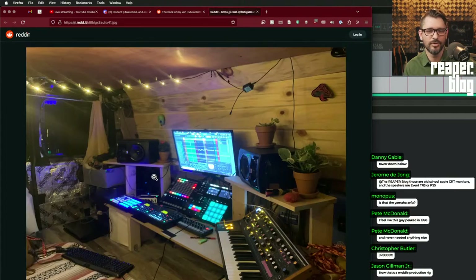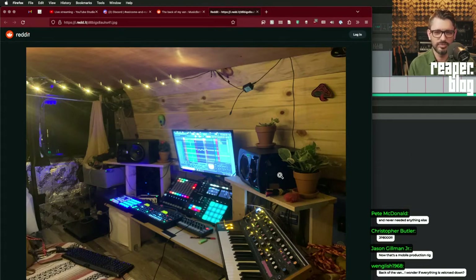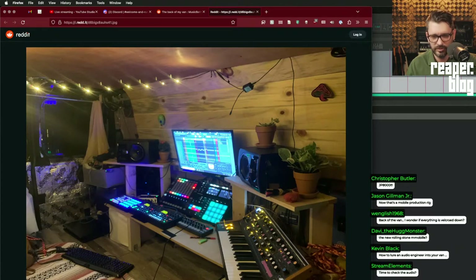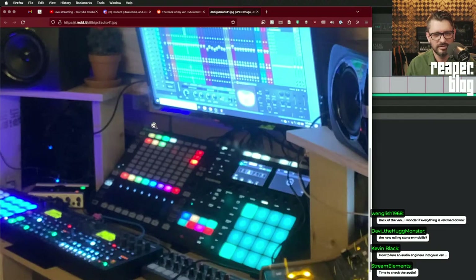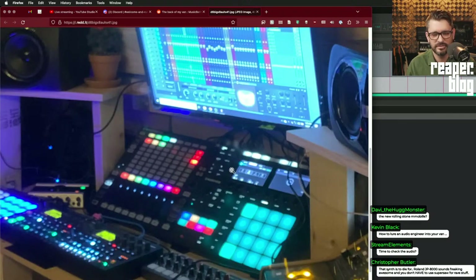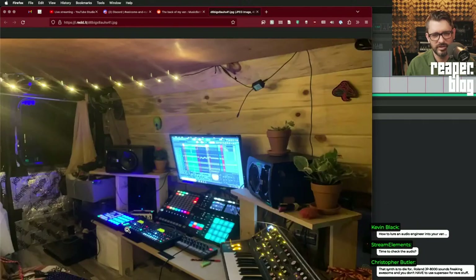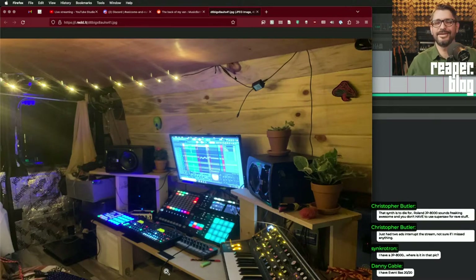No acoustic treatment at all — back of a van mobile studio. For acoustics you want it going lengthwise, but it's super limited space. There's a Subsequent 37 in there with tape on it for some reason. He's got a Maschine and Ableton, a couple of Digitakts. Clearly a DIY desk but totally functional. Big speakers but no room for mouse and keyboard — he sits on the floor, feet tucked under the desk or cross-legged.